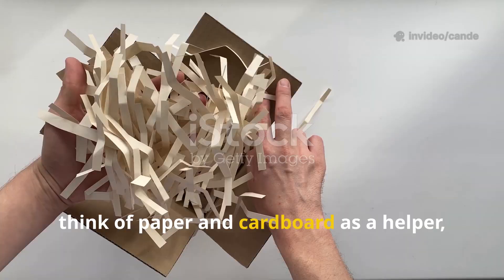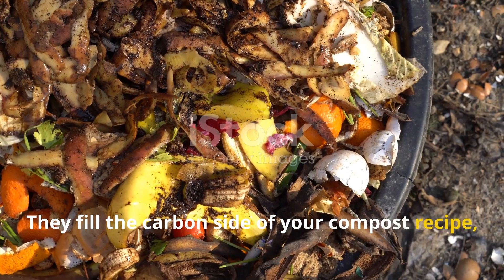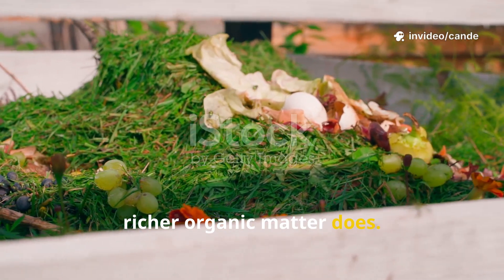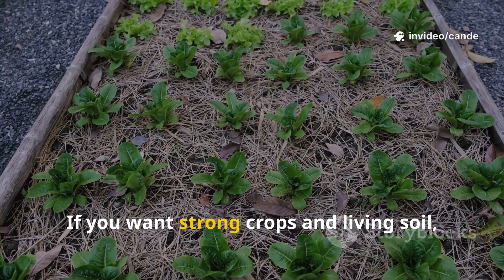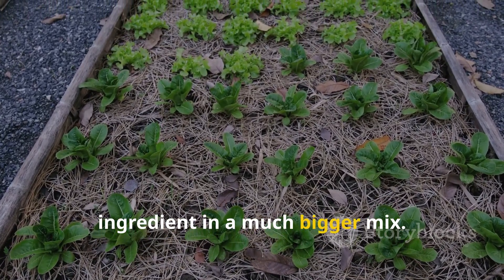Think of paper and cardboard as a helper, not a hero. They fill the carbon side of your compost recipe, but honestly, they won't supercharge your soil the way richer organic matter does. If you want strong crops and living soil, make paper and cardboard just one ingredient in a much bigger mix.